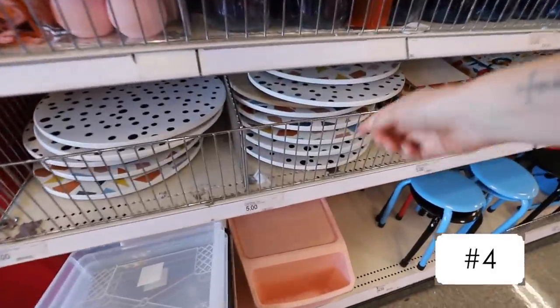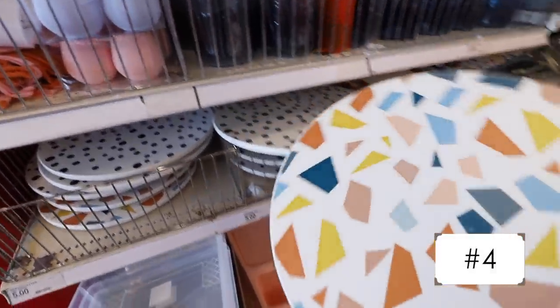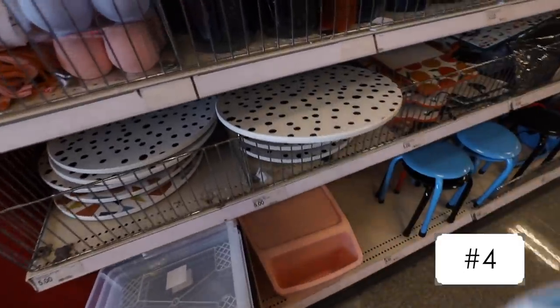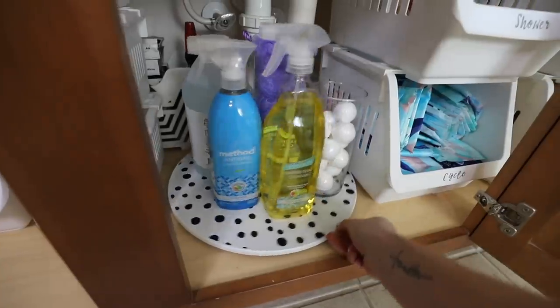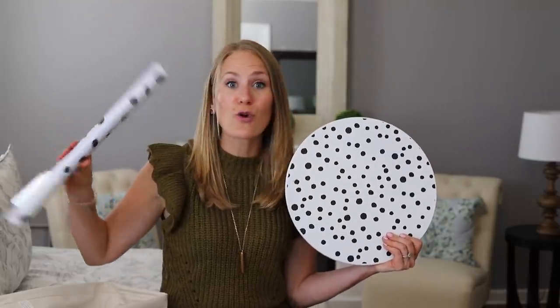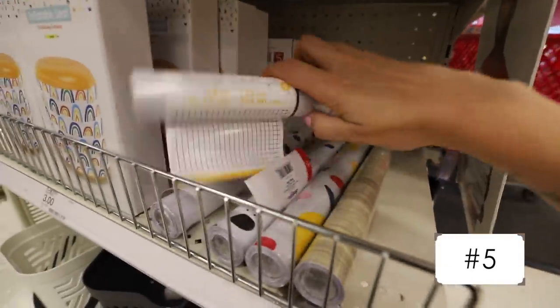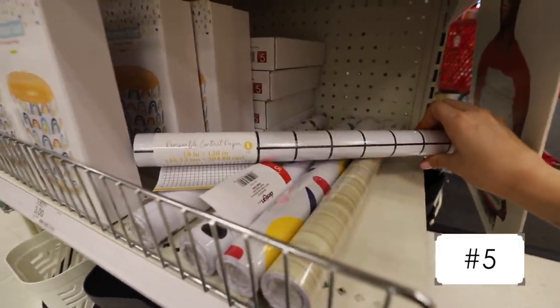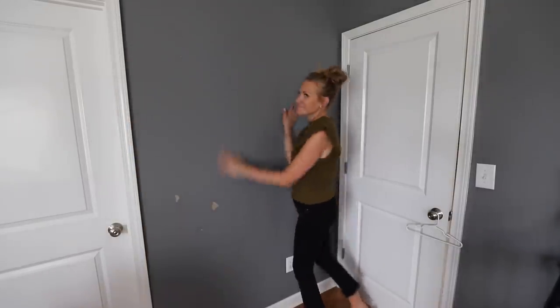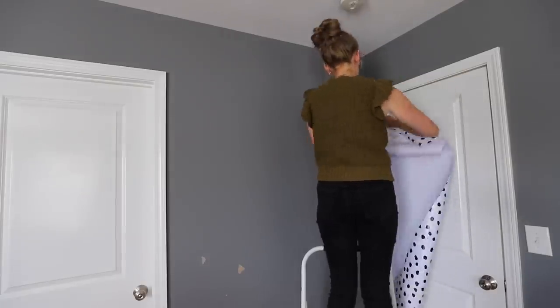They have these giant turntables for just $5. Look how cute that is. I really like the polka dot one. But what you may not have seen is they also have this contact paper — the entire roll is $5, and all of them coordinate with the Lazy Susans. This would look adorable to quickly decorate a wall, and it is removable, so this would be great in a small space if you're a renter or have a dorm room.